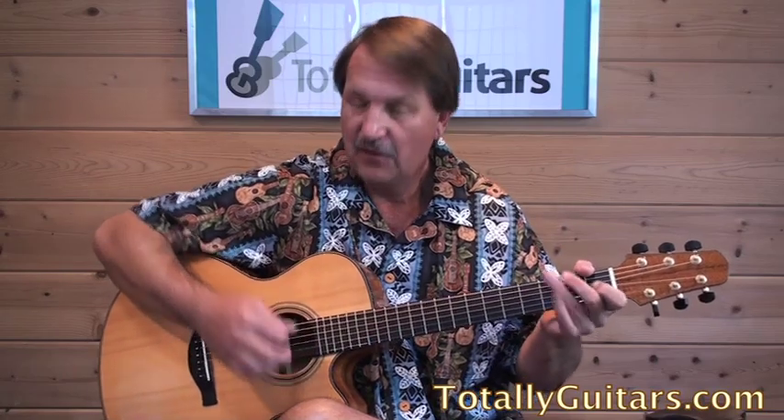Speaking of Buddy Holly, we had a Fly on the Wall that I think helped a lot of people who had been working on 'Not Fade Away.' I want to thank my student and good friend Fred for being so accommodating and letting us run the cameras during his lesson, because I think a lot of people get a lot out of watching what Fred and I work on. This goes for Kevin, Ed, Sandy, Jacob, and everybody else that contributes their lesson to the overall well-being of the TG community.